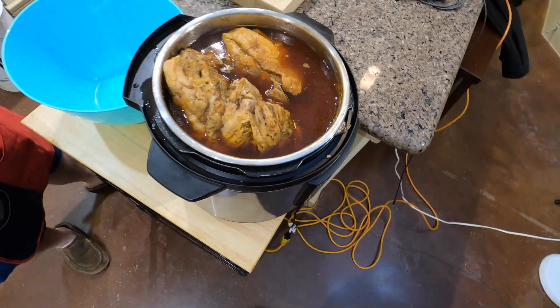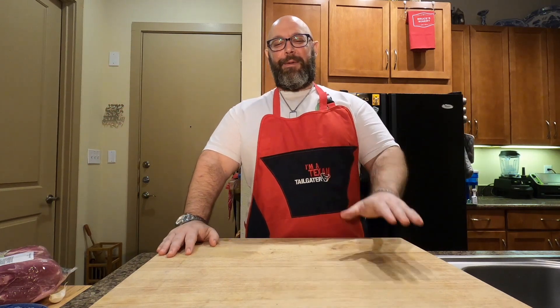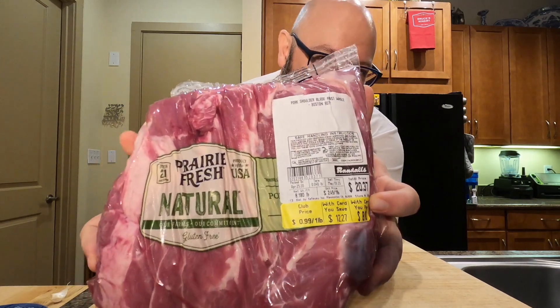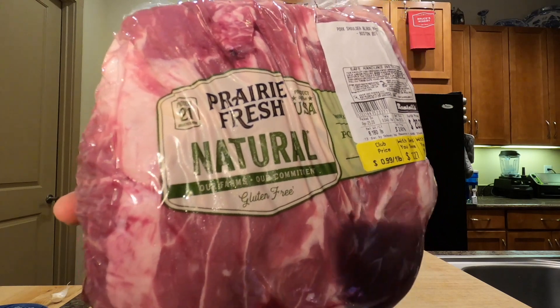Beautiful cuts of pork — welcome everybody to Cooking with Bruce! Today we're going to go over how to make carnitas with an Instant Pot. Times are tough right now, things are weird with COVID 2020, but what matters is you can get one of these Boston butts at your local grocery store. I got this for about eight dollars — what a fantastic deal. We're going to go over how to make this, how to serve it up, and how it tastes.